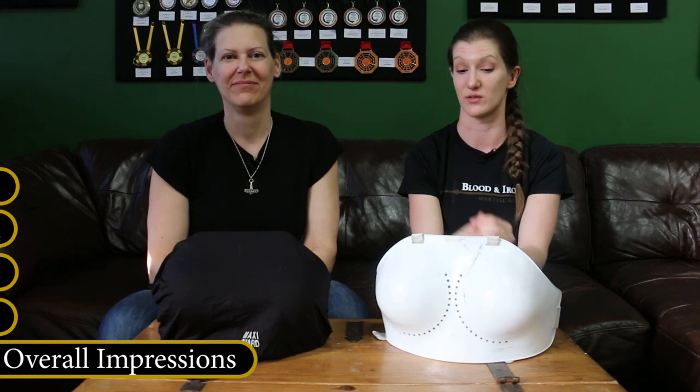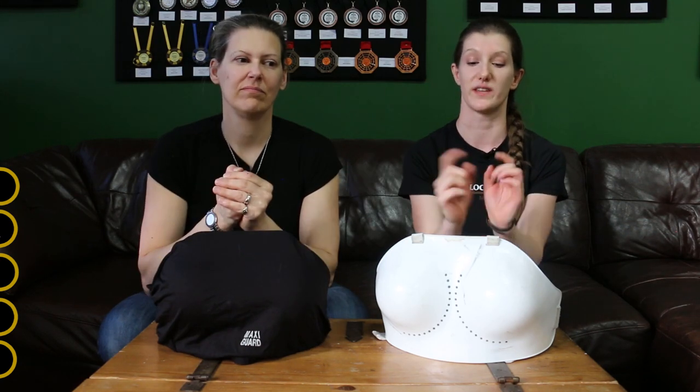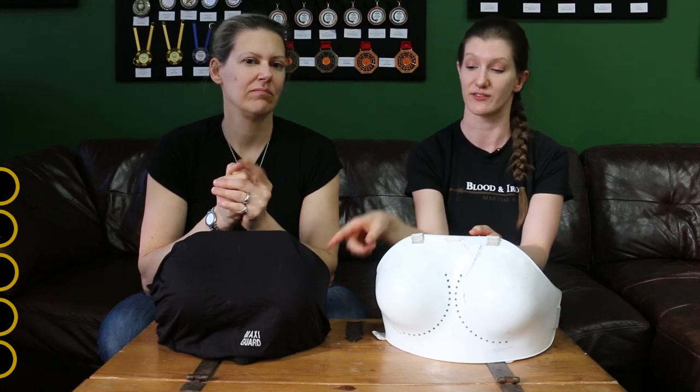Overall impressions: I really really like mine, and Nicole loves hers too — two thumbs up for both the Econo Guard and the Maxi Guard. The Econo Guard you can get from Leon Paul; you can also get the cover for the Maxi Guard from Leon Paul, but the actual plate you have to get from QP Sport out of New Zealand. There's also a Canadian company, and links are in the description, so it's pretty easy.